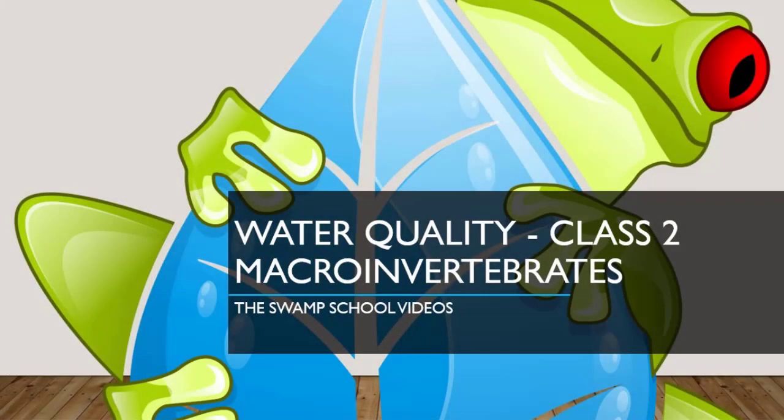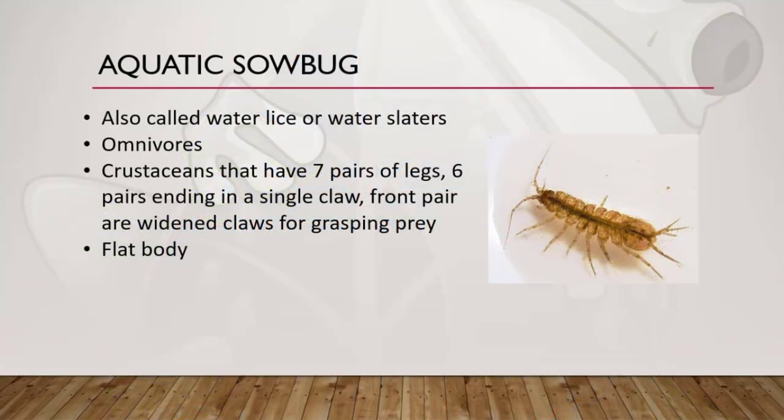Hi, my name is Lori and I work for the Swamp School. Today we're going to talk about class 2 macroinvertebrates. They're class 2 because they're moderately sensitive to polluted water. Let's go ahead and get learning. Previously we discussed what a macroinvertebrate is — that it is an organism without a backbone that can be seen with the naked eye.